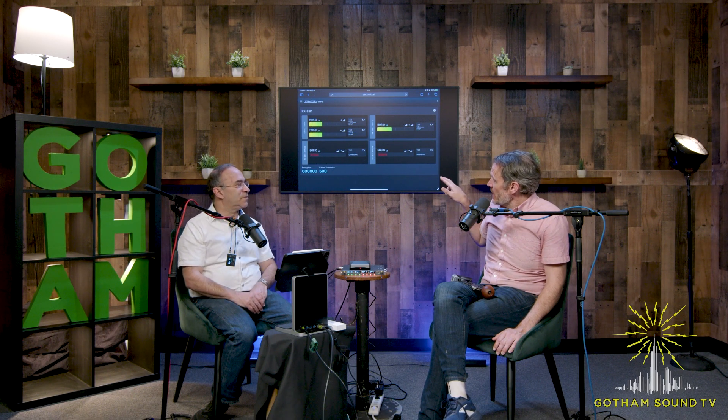If you change the receiver frequency on the RX-8 using the GUI Bridge and you have the camera link set up, it'll automatically change the paired transmitter. You can plug the camera link into the RX-8 that's remoted on stage or on set, and when you change the receiver it's going to change the transmitter as well. You can also take the camera link transmitter, plug it directly into the GUI Bridge, and go into the transmitter menu page through the web interface to control the transmitters directly. The idea is that if you put an RX-8 and a camera link transmitter on set, you're able to do all this control remotely without having to go out to set.